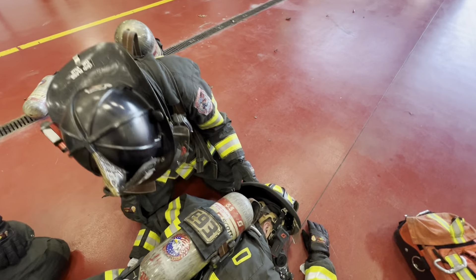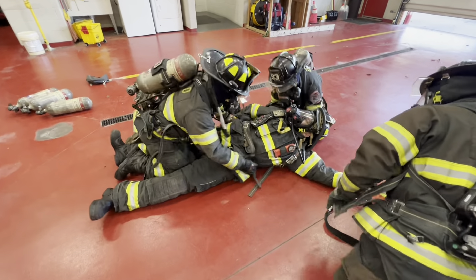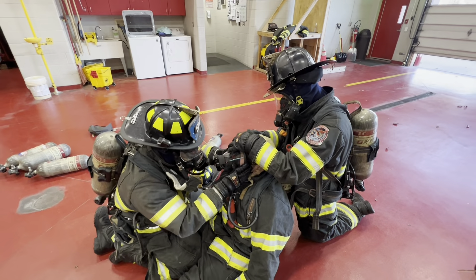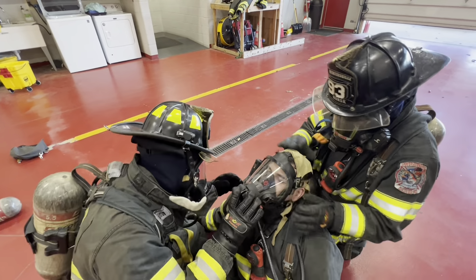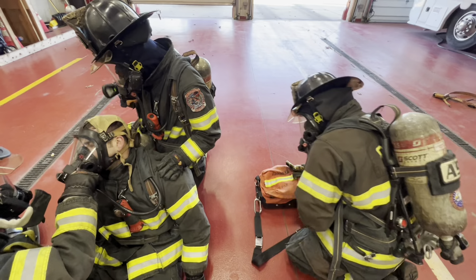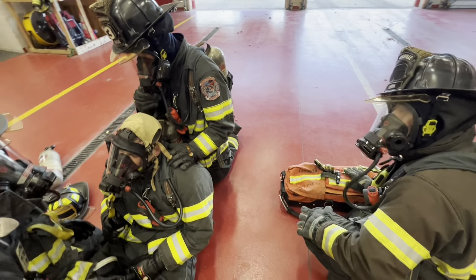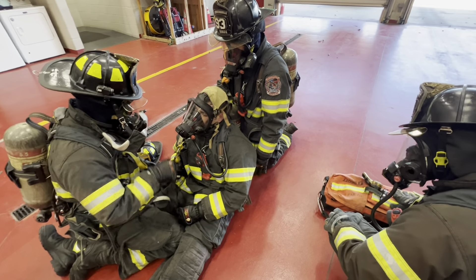This next video we're going to talk about what to do when finding a firefighter down — the head-to-toe procedure. We're going to march this out: firefighter one comes in, firefighter two comes in, and firefighter three is going to be rigged back. The first thing they do is find the PASS device and reset it, which improves communication between them. Before we roll him, there are a couple things we're identifying. One, we want to look and see what his air is at — whoever does that needs to call it out. We need to confirm this is the firefighter down by looking at his tag on his jacket or the underside of the helmet.